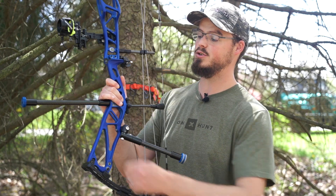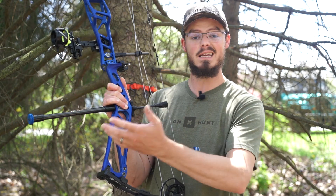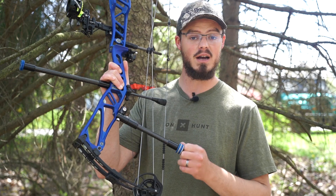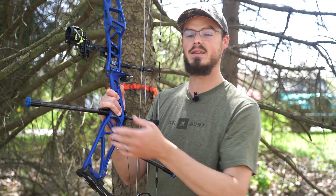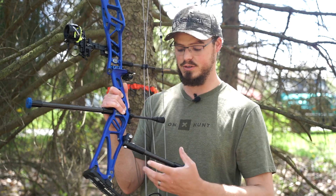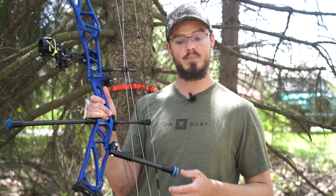The benefit of running a custom setup like this from BowFreak, built by Nate, is that I can choose a custom length. This is actually an 11 and a 7 inch setup. Because he's cutting and making all of these in-house, he's doing all of the epoxy, the powder coating, the coloring of the individual weights, the end cap colors, the creation of the rods — at least the raw cutting and making them into stabilizers — and putting the dampener in the right location.